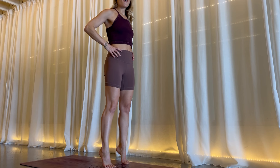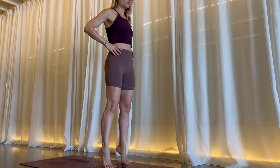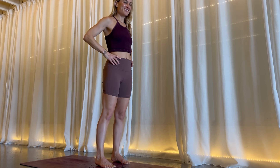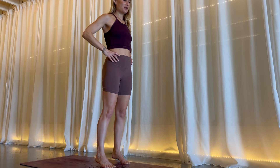You can take it nice and slow. If you want, find a space right in front of you to look down — a non-moving place for your gaze, called Drishti in yoga. Last few here.